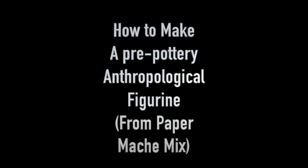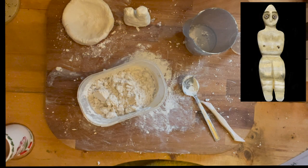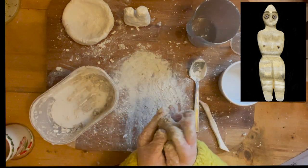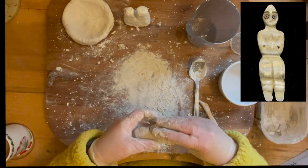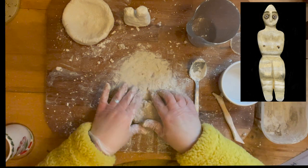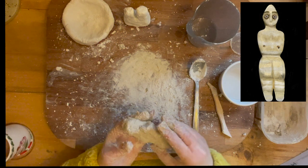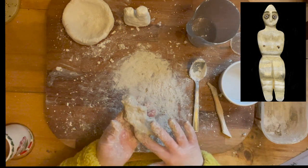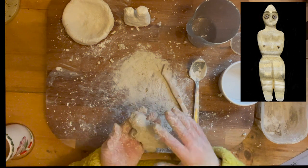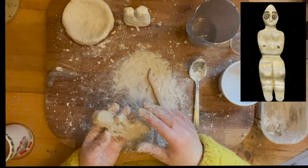I decided to go back to something I felt familiar with, which is a paper mache mixture. I love working with paper mache — it is actually a mixture of plaster of Paris and paper pulp. I was hoping this might be a bit easier. Actually it wasn't that much easier; it gave me a little bit more pliability and was a little less brittle, but it's still very clumpy and very difficult to mould, and once it had hardened it was really quite difficult to work with.